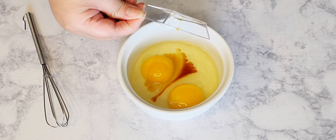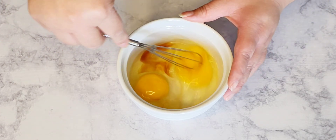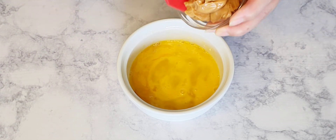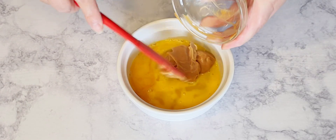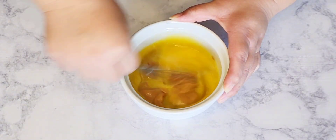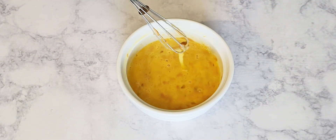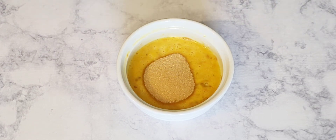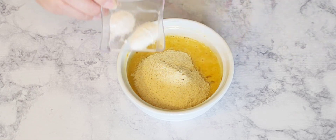I'm also going to add in the vanilla extract and then give it a good whisk. Then I'm going to add in the no sugar added peanut butter and give it a good mix to combine well. This will take a minute or two. Then I'm going to add in the sugar along with the almond flour.